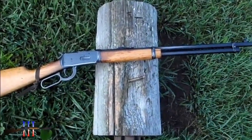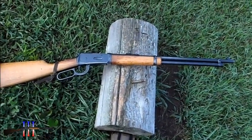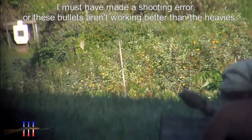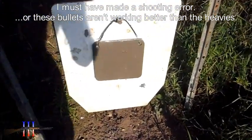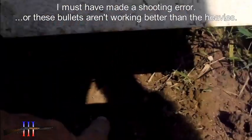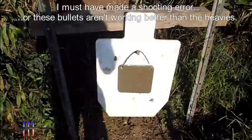I got my sight set for windage yesterday at 100, and let's see if I know where I'm hitting at 250. I was using a 6 o'clock hold on this target and I hit right under there. So I'm going to try again and move the sight up one notch.